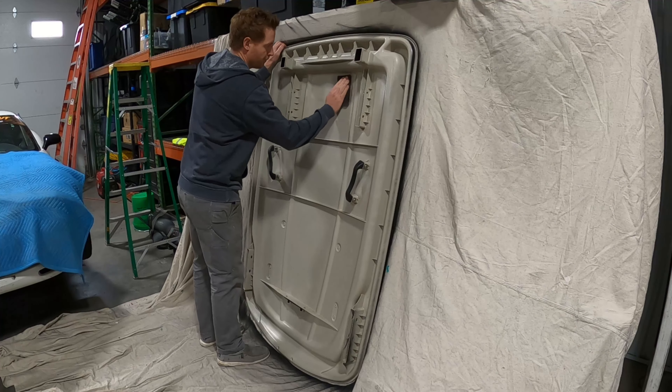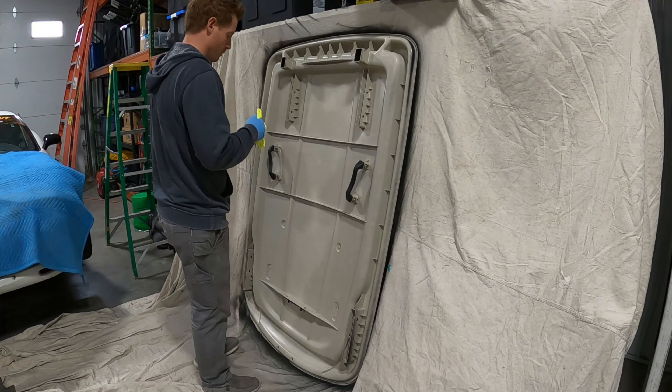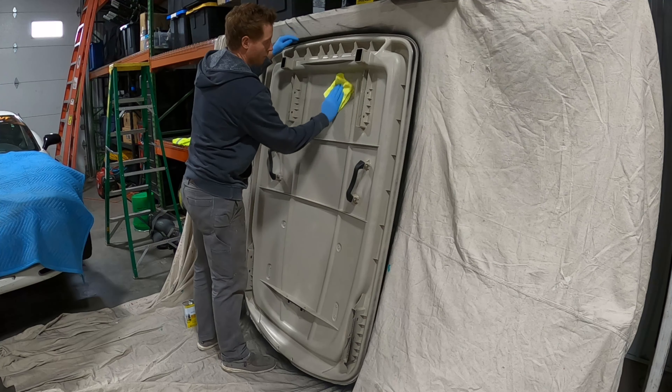First up on the color change is the top. I hate the color tan, and I like everything to match, so I'm going to scuff this up and paint it rather than buying a new one. A new top is probably $500–$600, so for about $40 in materials we're going to change this to black.